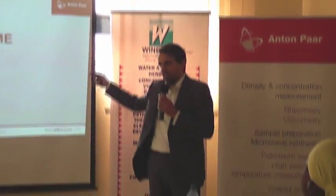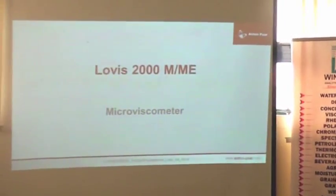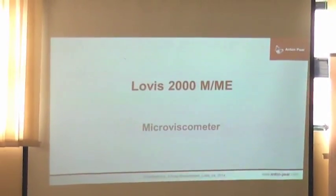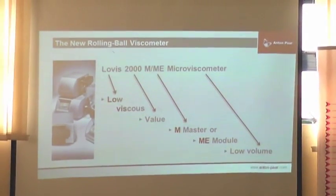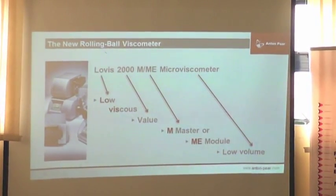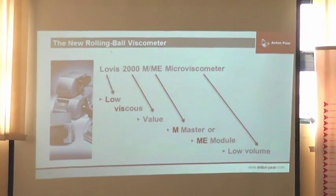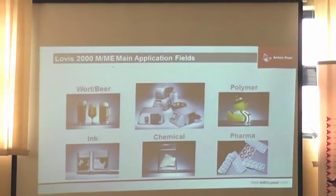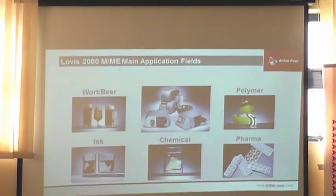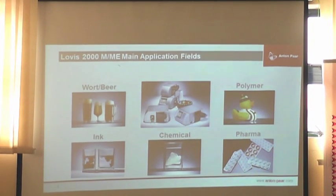So the LOVIS 2000 M or ME — ME is standard if you integrate it into a density meter; you'll see that in the next presentation when we speak about modularity. LOVIS is the low viscous value master instrument for low volume. Typical applications for the LOVIS are in the beverage industry, chemical industry — solvents, polymers, inks — and pharmaceuticals, where you have to measure viscosity of low viscous solutions.